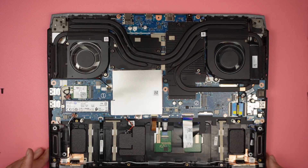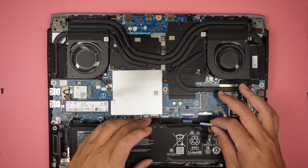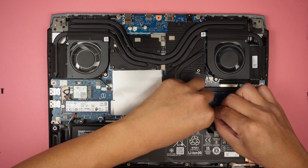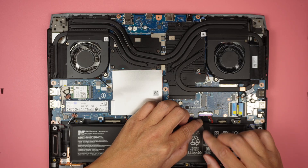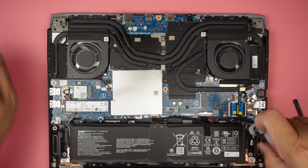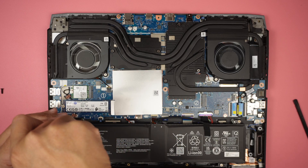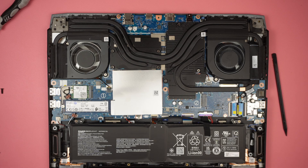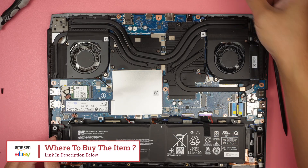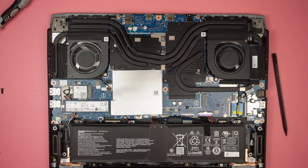That's pretty much it for this teardown. I'll push the battery connector back in, tape it down, and put the screws back in. If you have any questions, please comment below. Don't forget to check the links in the description for a secondary M.2 drive or additional RAM for this laptop. Thanks for watching, take care.